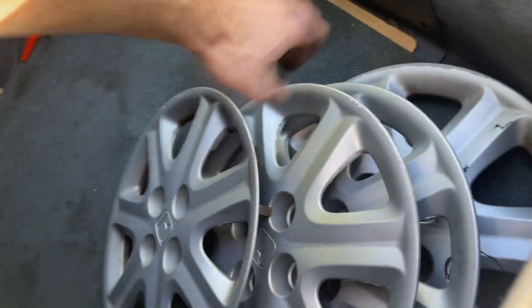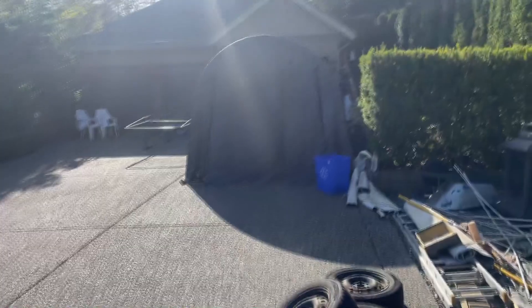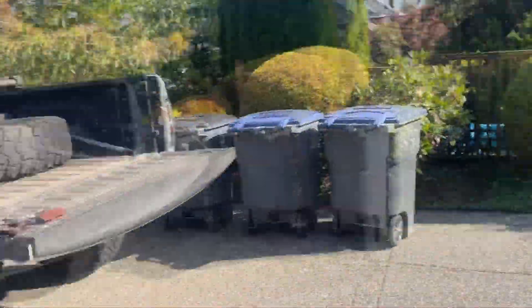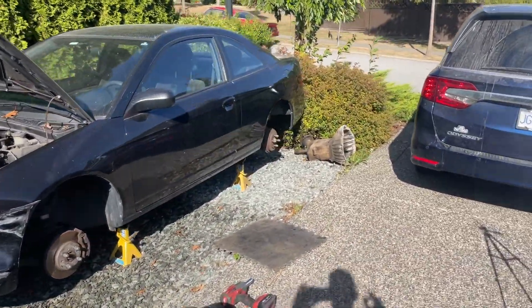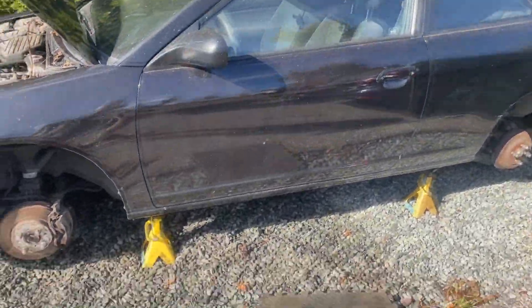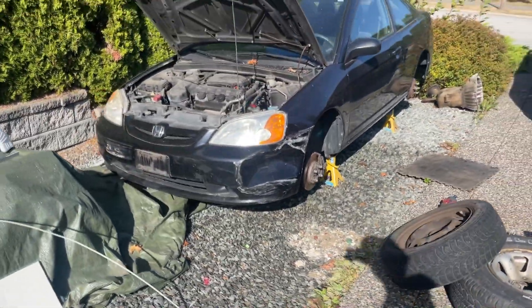Judging by how tucked in this thing is, we don't have any space — my dad's got his Oldsmobile there, and they have to fit four cars in here. I think what I'm going to do is put the spare wheel on one side, figure out the other three sides, then just roll it out and do that. We're going to have to do some trimming for sure. Let's pop this bumper off.